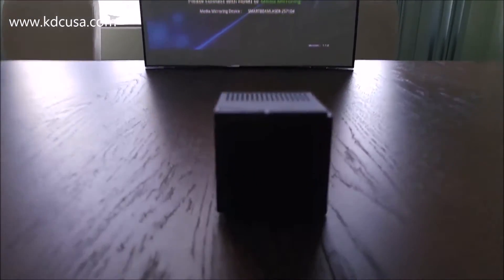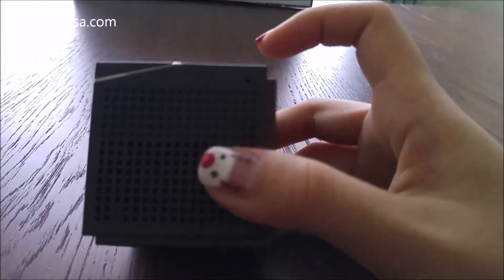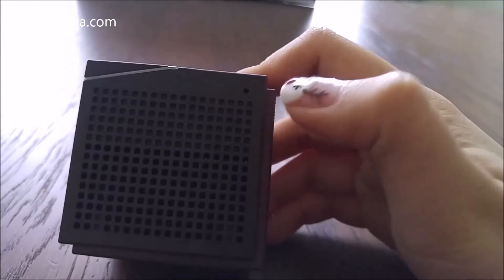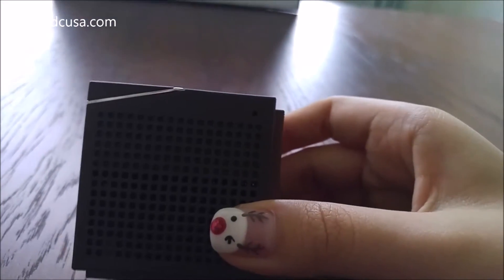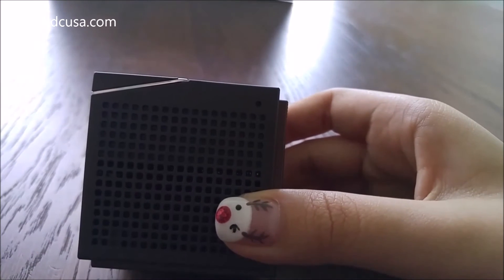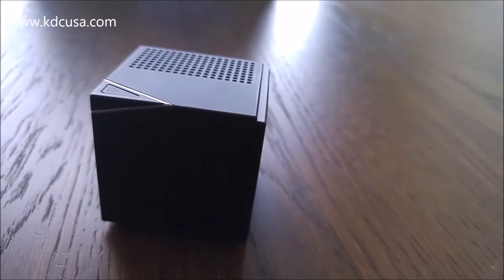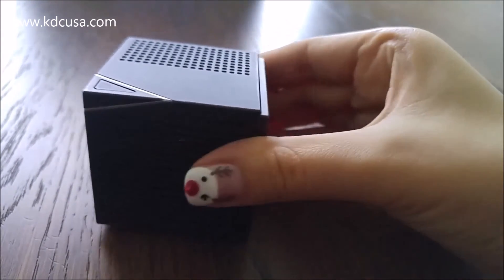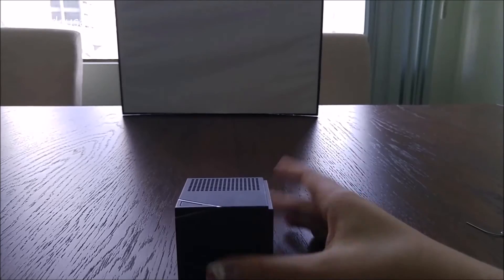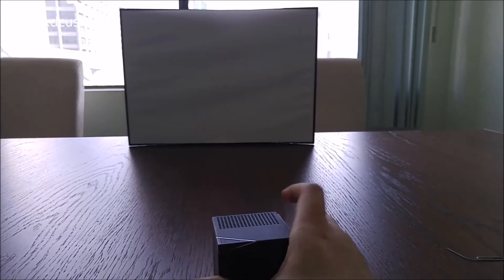What you can do is press the reset button found right here — this little tiny hole. You have to press it down with something pointy like a ballpoint pen, the back of an earring, or a pin. I have a paper clip. It will shut down automatically and you have successfully reset the device.